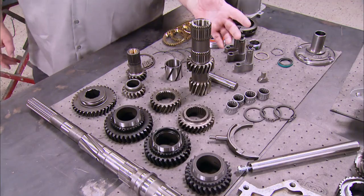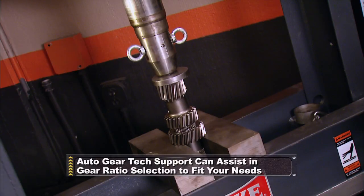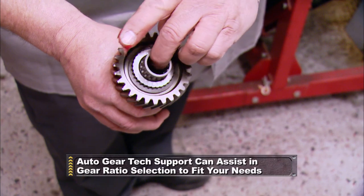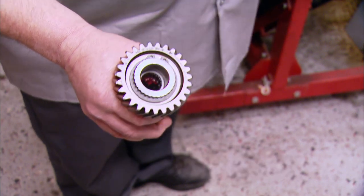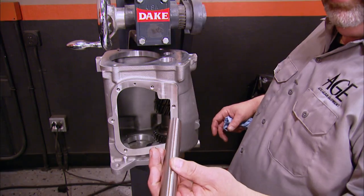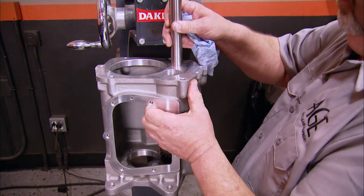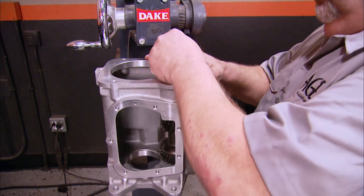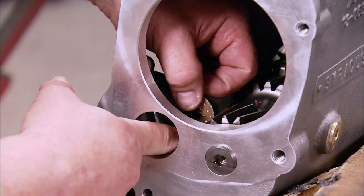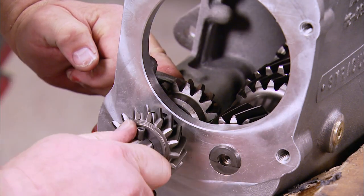Now we're going to start assembling our cluster. When you get it from Auto Gear, it's already one assembly — you have your third-speed gear and your drive gear already pressed on. These are caged bearings, not the full comp, so it makes assembly a lot easier. Now we can bring in our case and start installing our cluster, then install our counter shaft. It has a flat on the shaft that has to line up horizontal with the back of the case — if it's not lined up, you're not going to get your mid-plate in place. Then we install our reverse idler gear assembly.